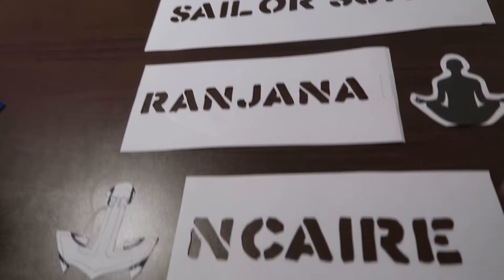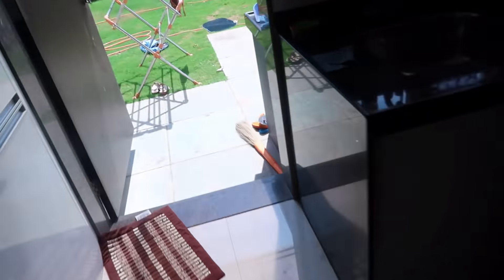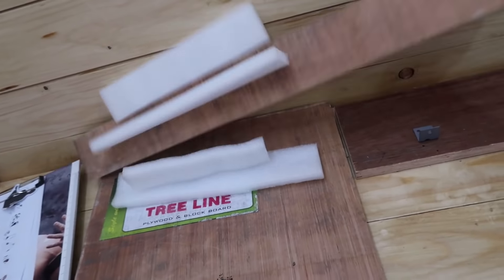We have the symbols: ship for Sailor Sunil, Ranjana Yoga, and Care. For the rest of the work we'll have to shift to the workshop. Now we're in the workshop and I'm looking for a piece of plywood which I'll cut into the shape of a ship, a yoga symbol, and an anchor.